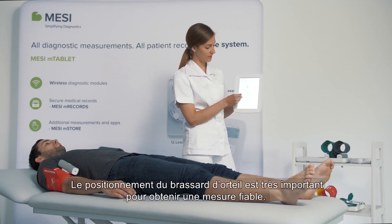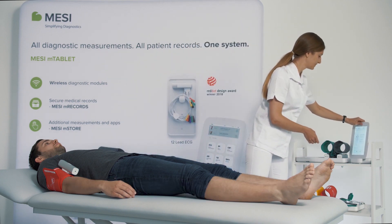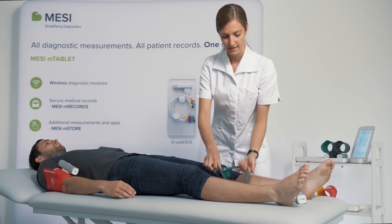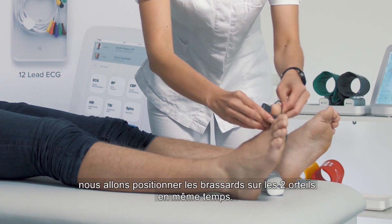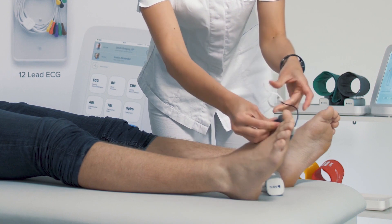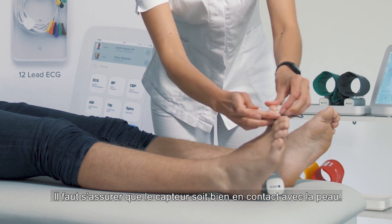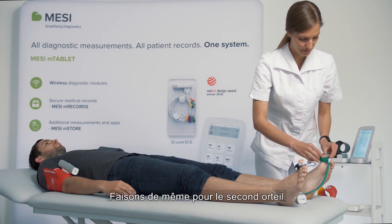The toe cuff placement is very important to get accurate results. We take the module with the toe cuffs, and because the measurement is done completely simultaneously, we put the cuffs on both toes at the same time. You should make sure that the probe makes very tight contact with the skin, and we do the same on the other toe.